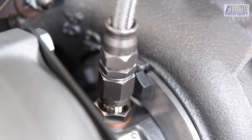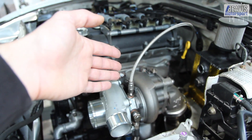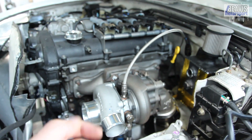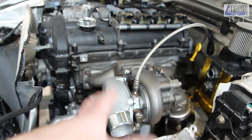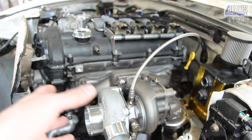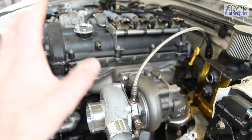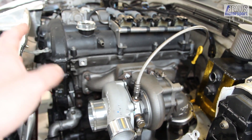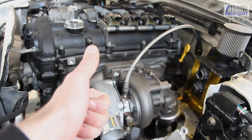I hope that gives you a bit of insight into turbocharger oil restrictor choices and helps you out with your decisions. This is fairly general advice and my experience is mostly with Garrett turbos, so other turbocharger manufacturers may have different recommendations or different pressure requirements. Please check with your turbo manufacturer before you make any decisions. Thanks very much for watching and we'll see you next time.